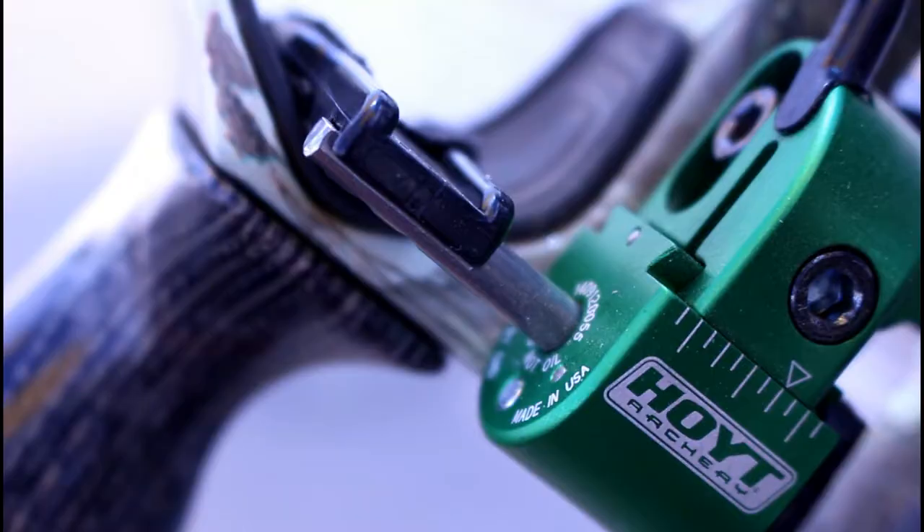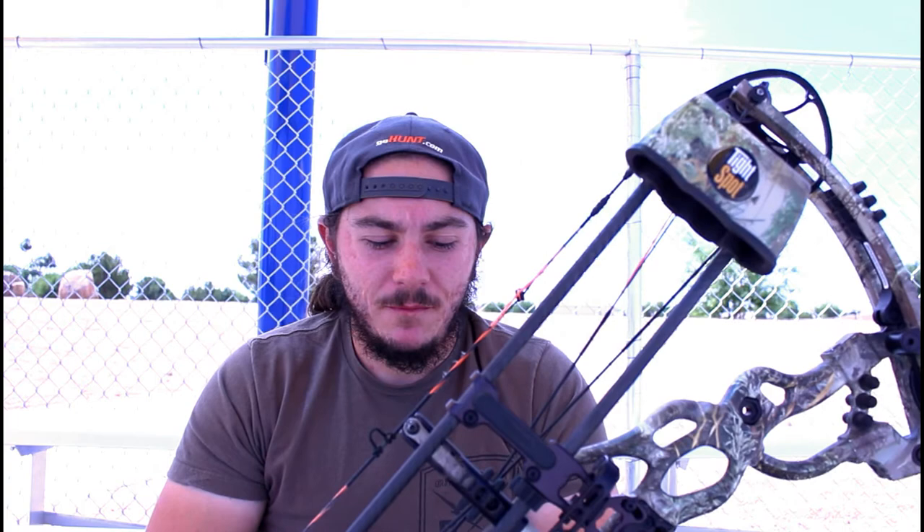The rest that I'm currently running is the QAD Hoyt Ultra Rest. I have it in green right now so it can match up with the Max 1 camo that the bow is in. My thoughts on this rest — I love it. It's very nice. It's a full containment drop-away rest.